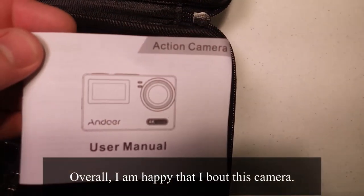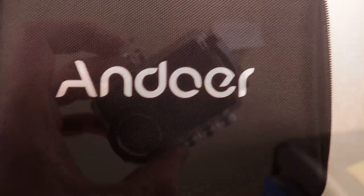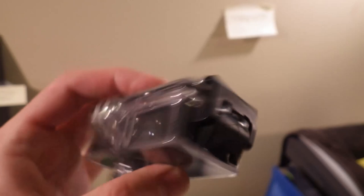The manual is pretty straightforward. It doesn't explain why the red silicone piece is in there. This is the enclosure — a nice clip.